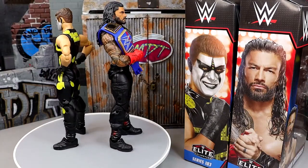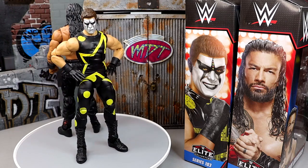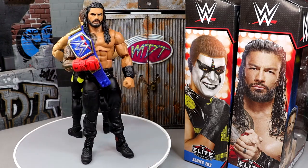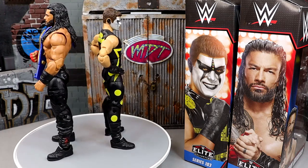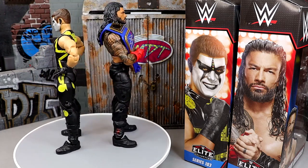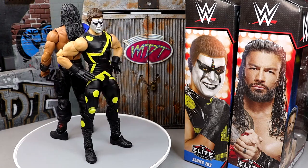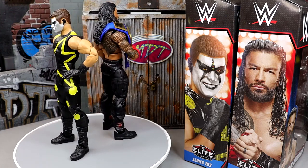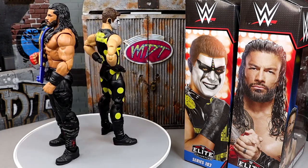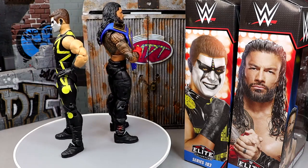Here's Elite 103 Roman Reigns and Stardust out of their packaging — really enjoying these figures a lot. I know we don't have a lot of meat on the bone with Roman Reigns, but I think you guys are going to be shocked. If you missed out on some other Roman Reigns figures, this might be the one for you. And I'm really digging this Stardust — it's been a treat to pose him around next to some other Codys, kind of like a flashback figure in modern times. We'll take a closer look at Roman Reigns accessories first, then run it back and look at Stardust.